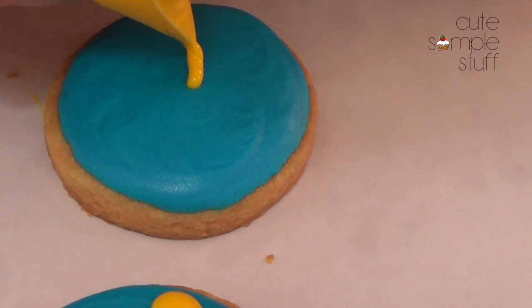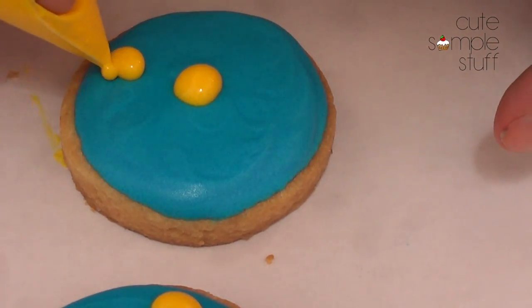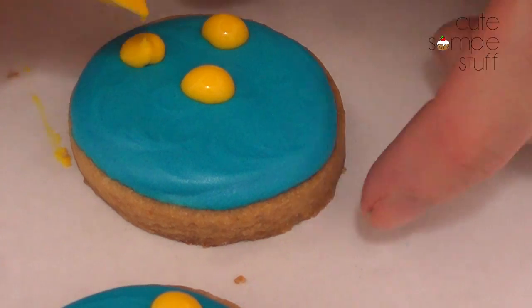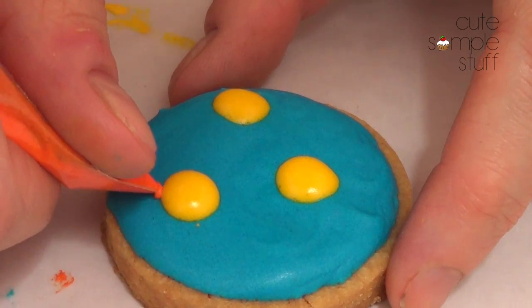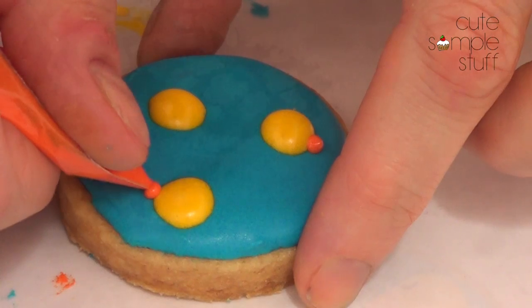Then once this is dry I'm going to be taking my yellow icing. The yellow dots will be like the duck body base — just apply as many ducks as you want on your cookie. Then I'm going to let this dry again. Then I'm going to be taking my orange and putting the beaks in there — any direction you want your duckies to be looking.